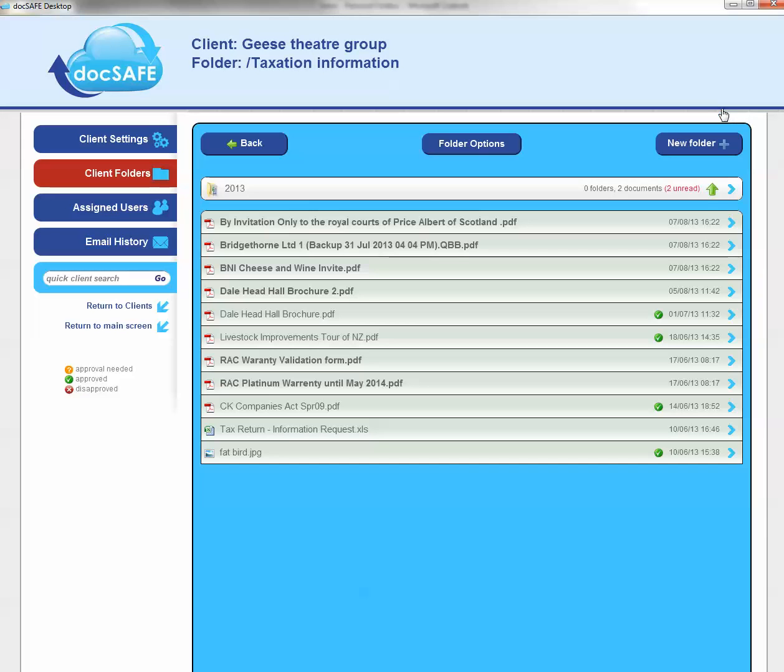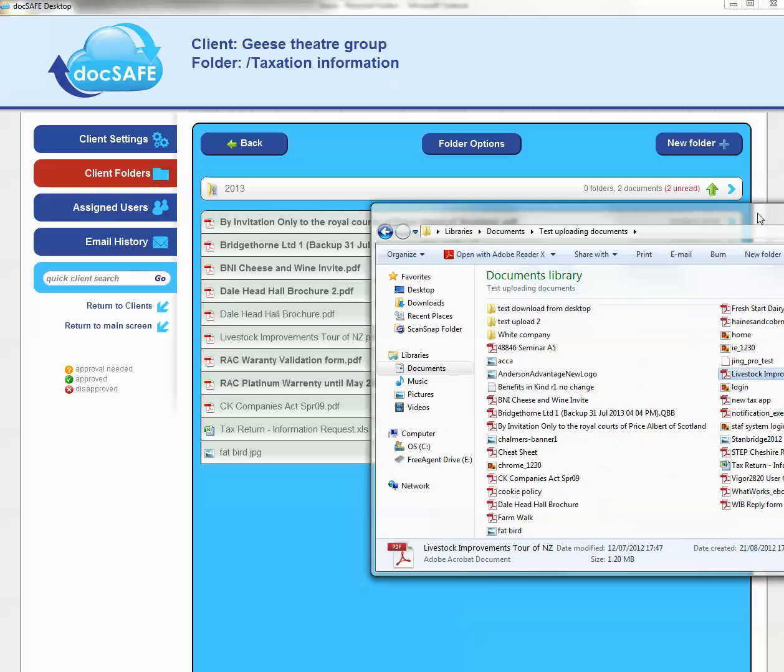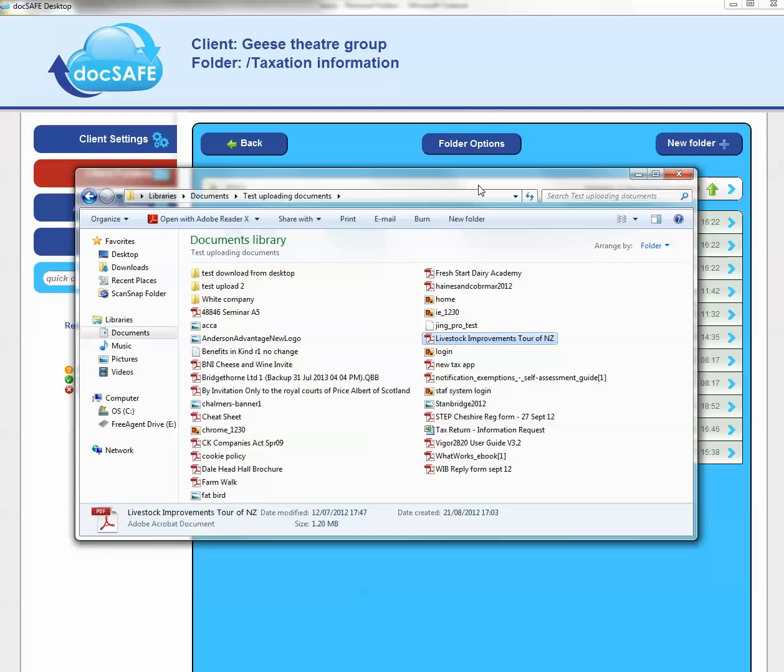So we've covered the direct upload using the green arrow, and I've also shown you that you can drag and drop files from anywhere on your PC onto the screen and upload those to Docsafe. The third way of uploading a file is to upload directly from Windows. So if I hadn't got Docsafe open, let me just drag over my Internet Explorer.